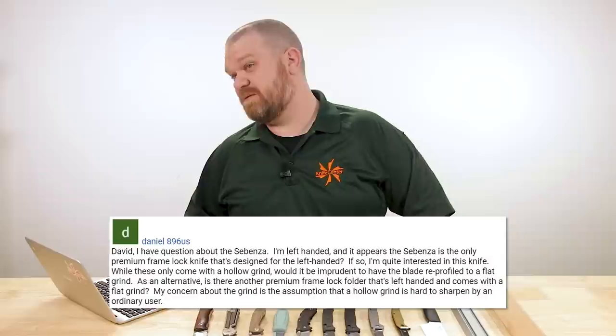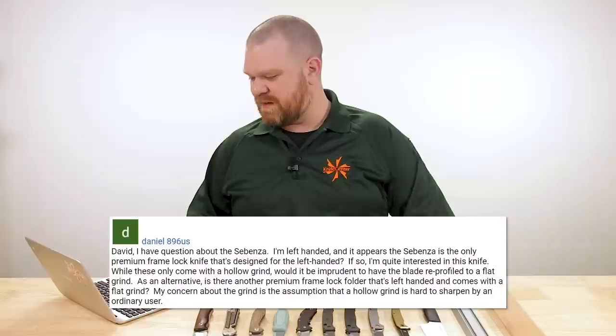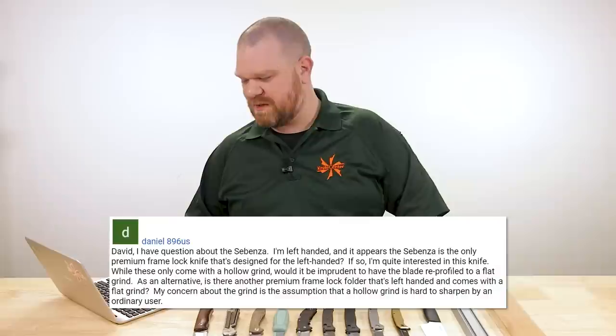Next question: David, I have a question about the Sebenza. I'm left-handed, and it appears the Sebenza is the only premium frame lock knife designed for left-handers — if so, I'm quite interested in this knife. While these only come with a hollow grind, would it be imprudent to have the blade reprofiled to a flat grind? As an alternative, is there another premium frame lock folder that's left-handed with a flat grind? My concern is the assumption that a hollow grind is harder to sharpen. Let's break this down. As for left-handers — we recently learned the Australian slang term 'Molly Duker.' Thomas and I had to Google it.